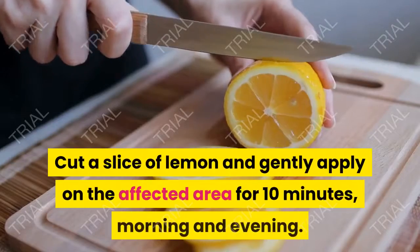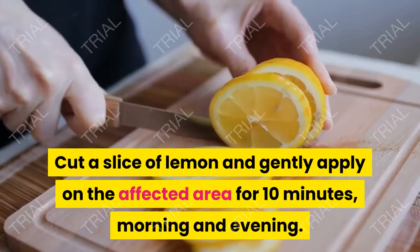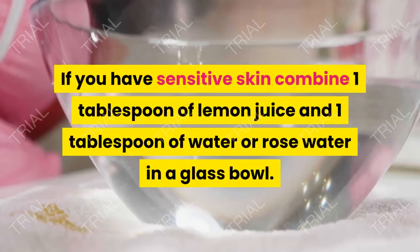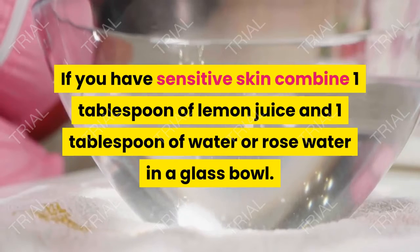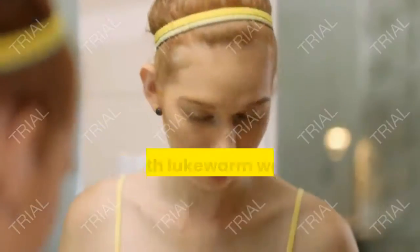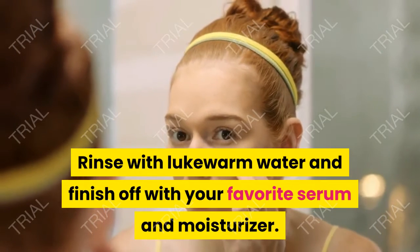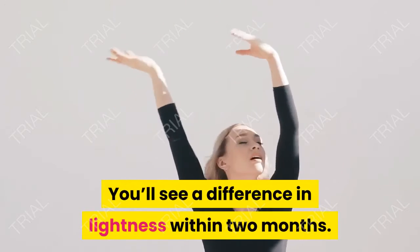7. Lemons. Cut a slice of lemon and gently apply on the affected area for 10 minutes, morning and evening. If you have sensitive skin, combine 1 tablespoon of lemon juice and 1 tablespoon of water or rose water in a glass bowl. Dip your cotton pad and apply it to the skin. Rinse with lukewarm water and finish off with your favorite serum and moisturizer. You'll see a difference in lightness within 2 months.